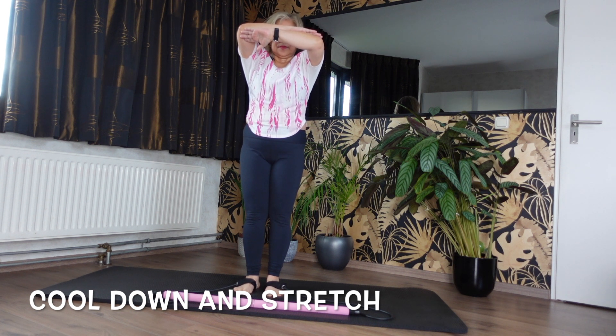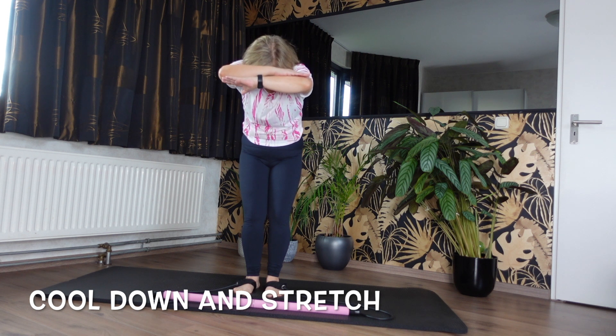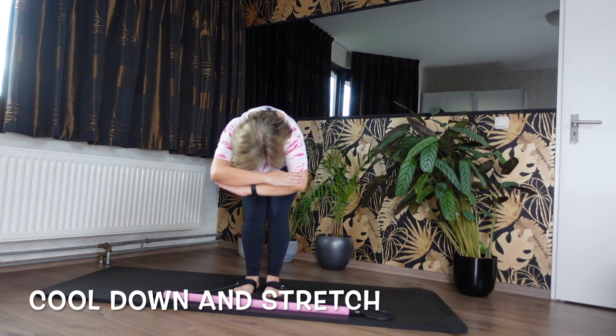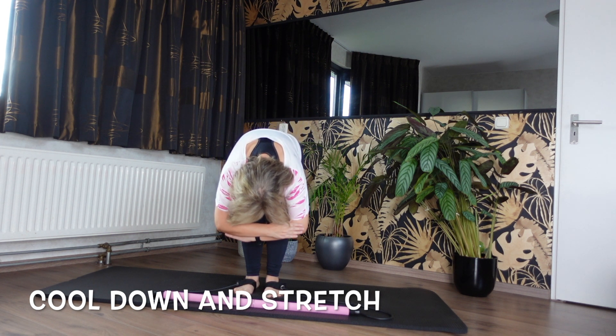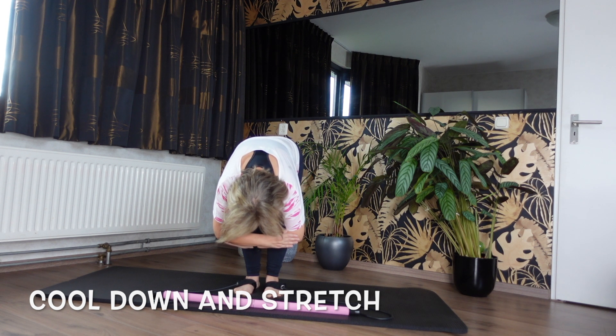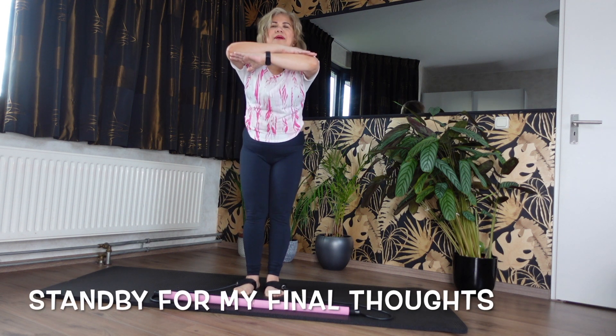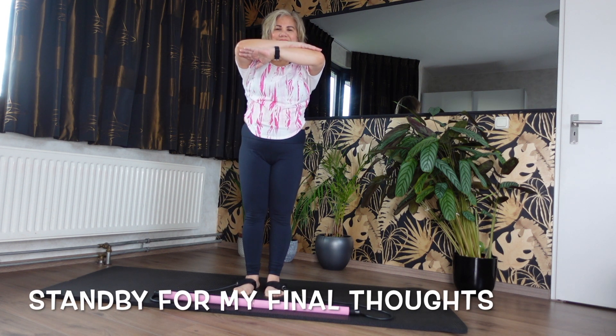Knees soft, chin to chest, scoop those wrists back. Breathing out, rolling down, down, down. Wow, that feels so good. And then move up, up, up. And this is our last one — knees soft, we've got this, chin to chest. Roll forwards.